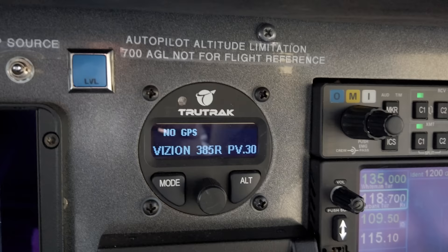I also have the TrueTrack Vision autopilot, which is certified for this aircraft. The Dynon has an autopilot that's currently certified for some Cessna models and some Beechcraft Bonanzas, but it is not currently certified for the Piper PA-32. I think at some point it probably will be, but I didn't want to wait, so I had the TrueTrack put in and I'm super happy with it. I'll cover that in another video.